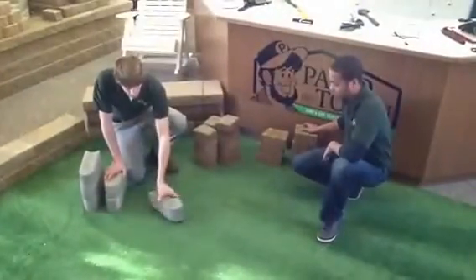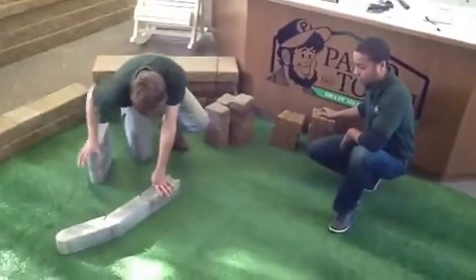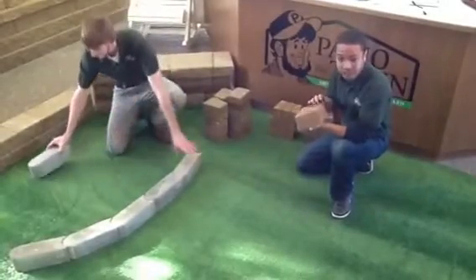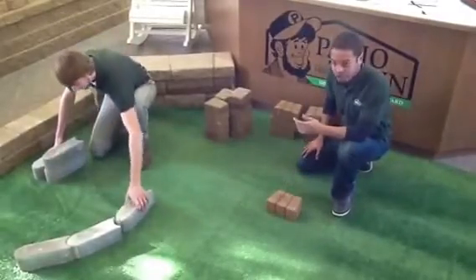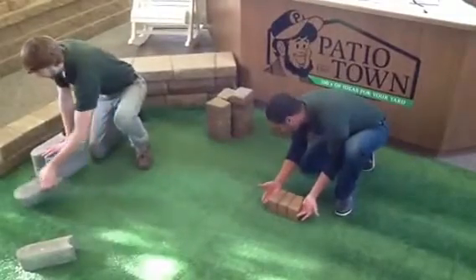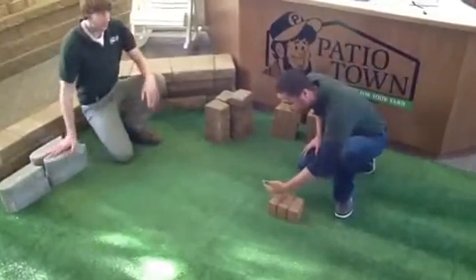Bullet edgers are nice — they're going to create a nice straight or curved border. Another option is handy edge, and this can be installed at any height. A really popular way to install concrete edging like this would be to remove the sod and place the edging so that you could run your lawn mower right over the top, keeping you from having to weed whip everything.